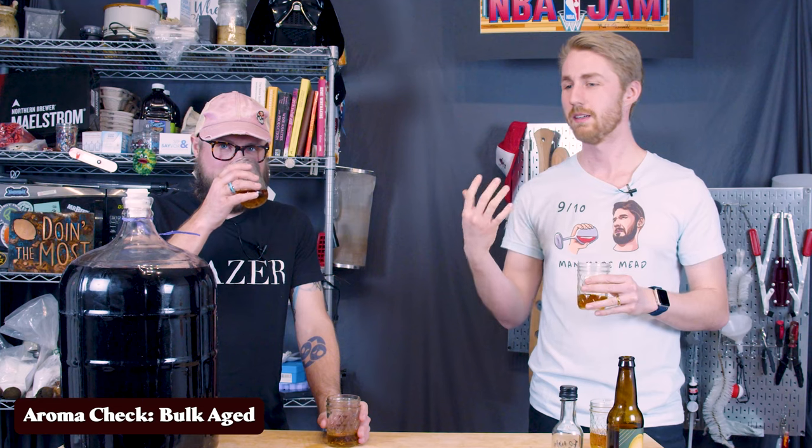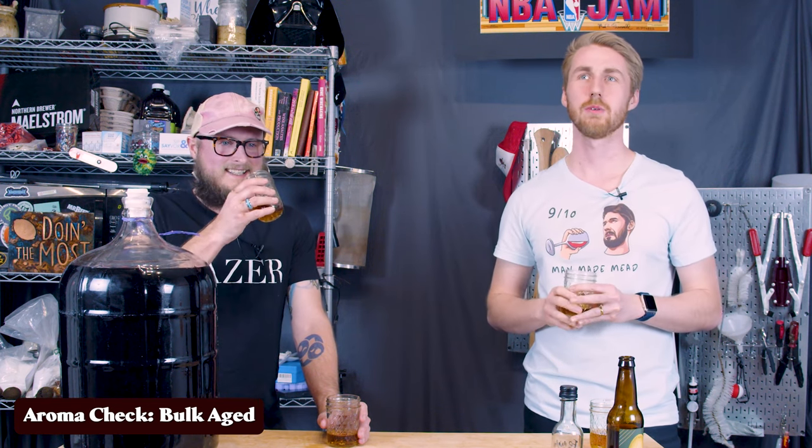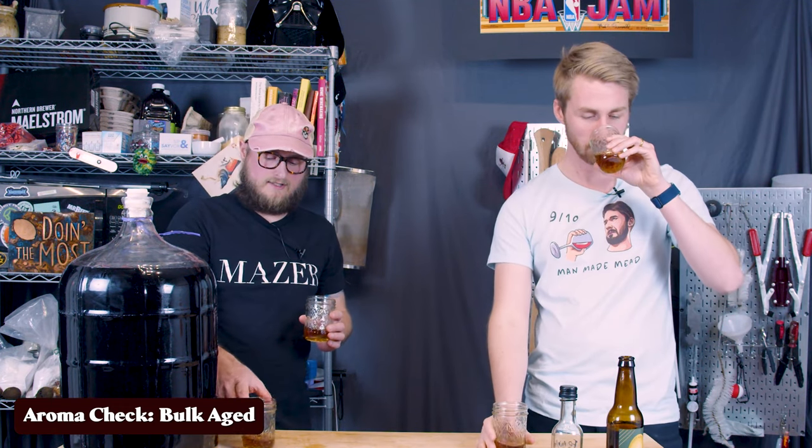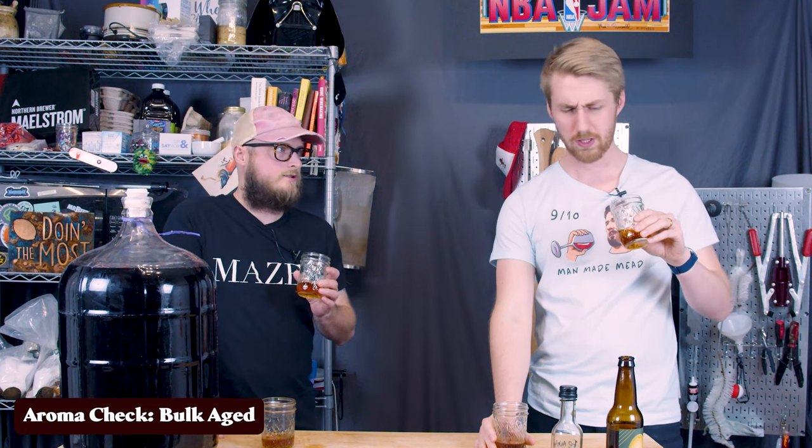And that cilantro in there — I kind of pitched the idea and said, hey, cilantro is in this. And he was like, oh man — I don't like cilantro. And I said ultimately the cilantro was probably something that faded off and has faded off. But we'll find out. This smells like something I might enjoy.